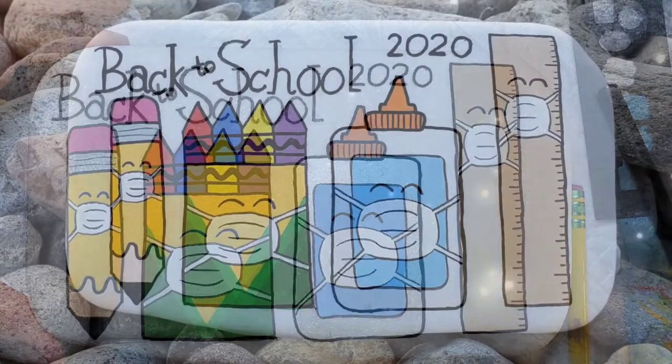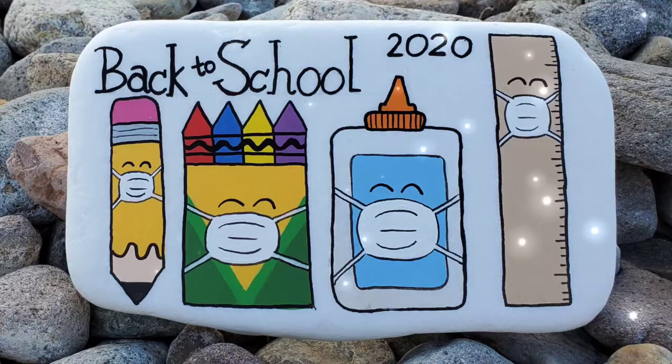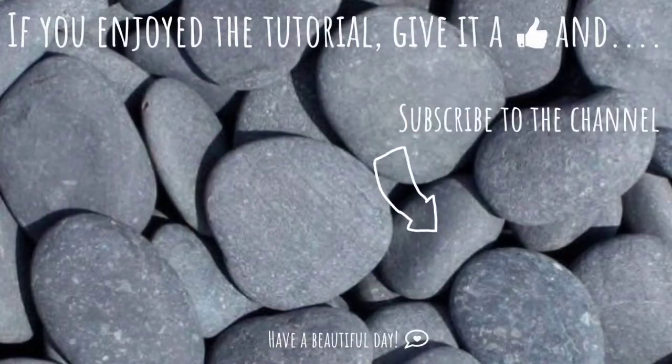And we're done! I hope this tutorial inspired some ideas for you to go spread positivity as our students and educators head back to school in a really crazy time. Thanks for watching — don't forget to subscribe to the channel, and I will see you next time. Have a great day!